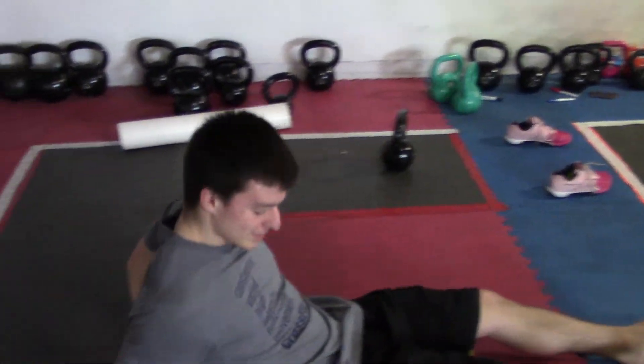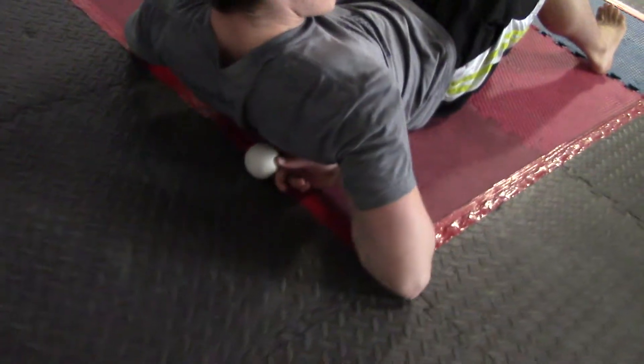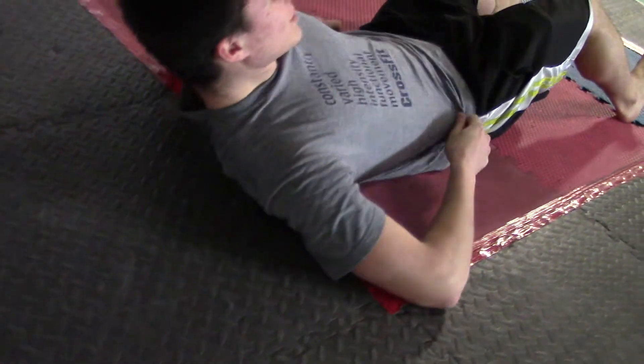This is a single lacrosse ball. You're going to lay on your back and put the lacrosse ball right by the shoulder blade, right next to all those muscles by there.